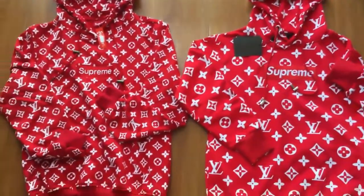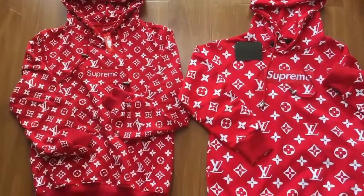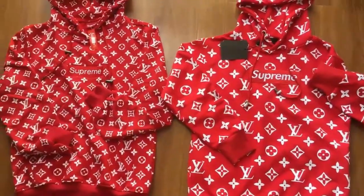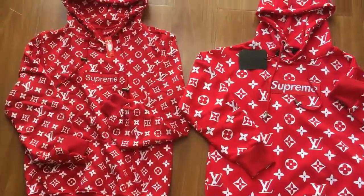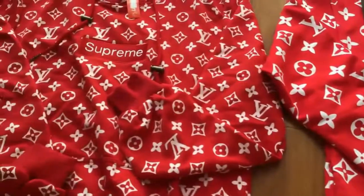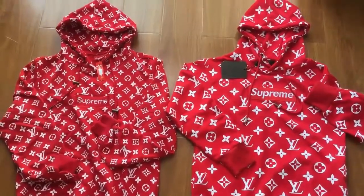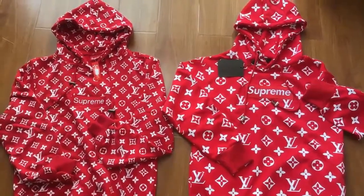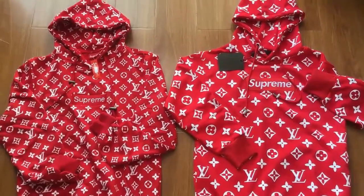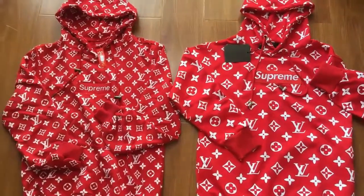These two versions are on our website, you can choose the one you like better. The updated version is a little bit higher in price than the previous version. Subscribe to my channel for more reviews — I'll bring you more sneaker and clothing reviews. See you in the next video.